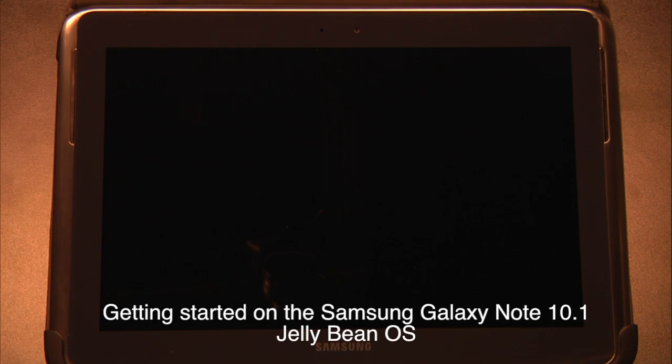So you've just received your brand new Samsung Galaxy Note 10.1. To get started, let's go ahead and look at some of the features.